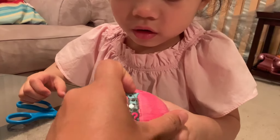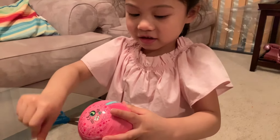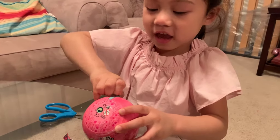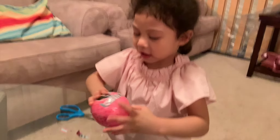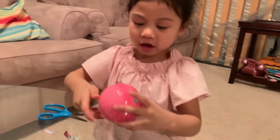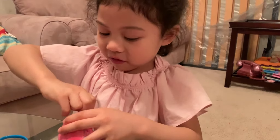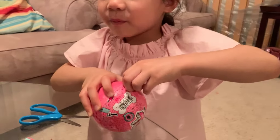Maybe you can just take it out like this. Oh, thank you, Dad. I think this is an apple. I hope I will find a magnifying glass. Oh, can you see with the eyes? This is the favorite part of opening LOL. Yeah, it's just the difficult part.